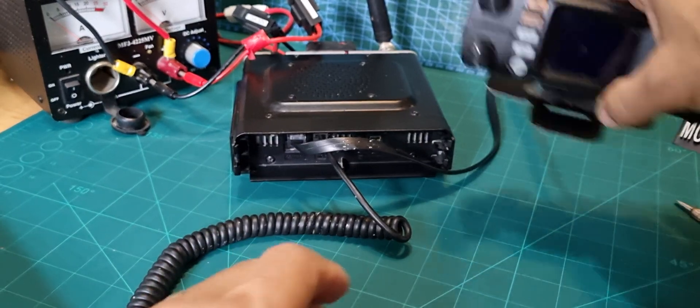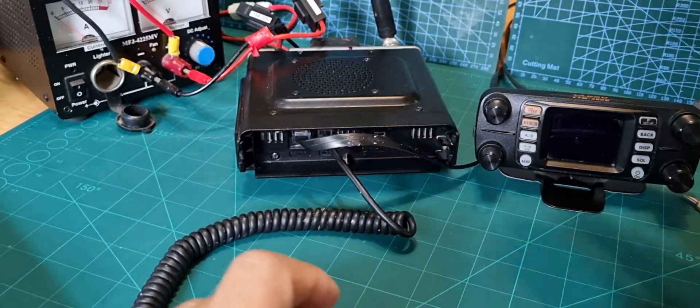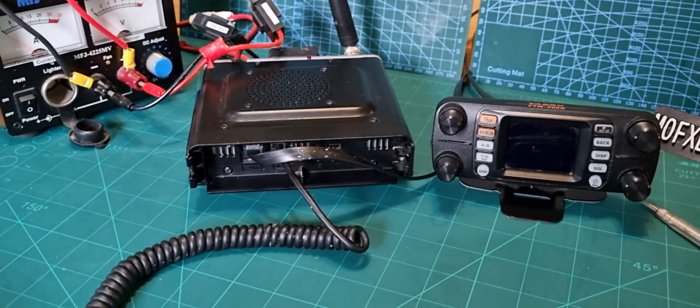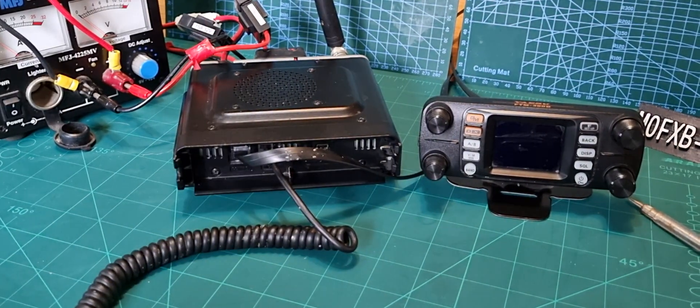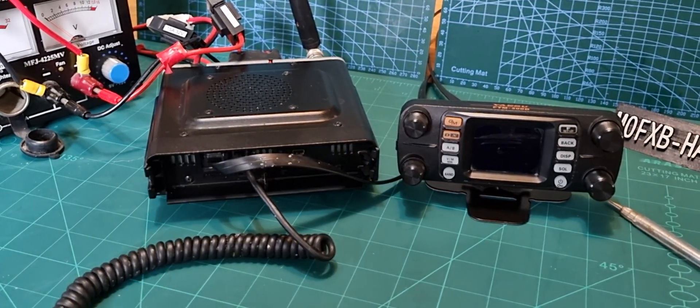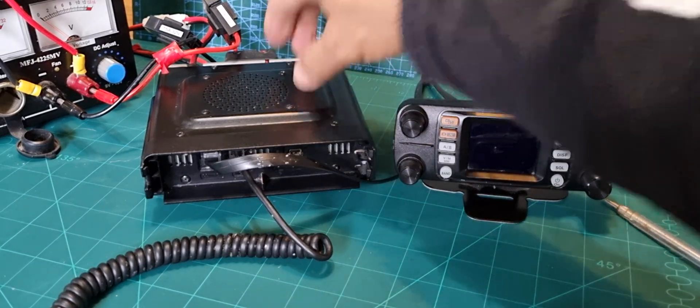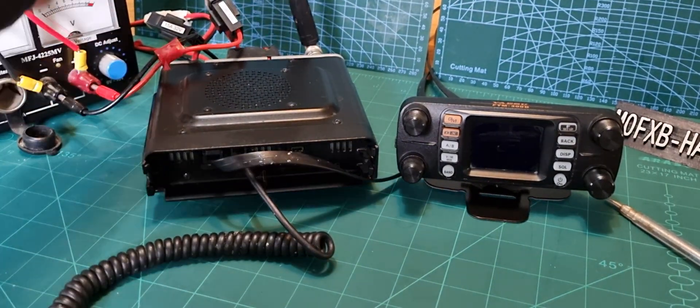So we've got our separate head unit with a nice loud speaker for the FTM-300. Remember it's got GPS, APRS built-in, and Bluetooth — it's a fantastic radio. The voice synthesizer — the FSV2 unit — you have to buy that separately and clip it inside, so we're not going to cover that today.